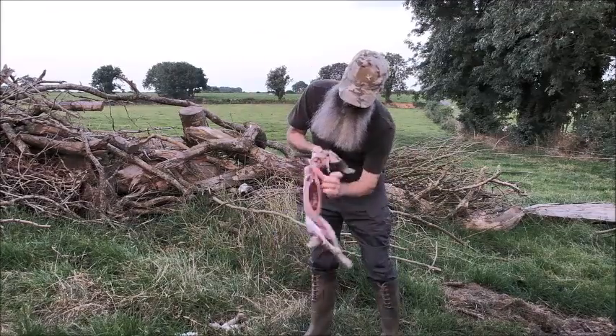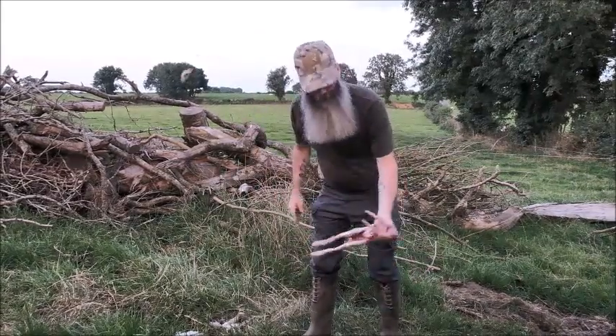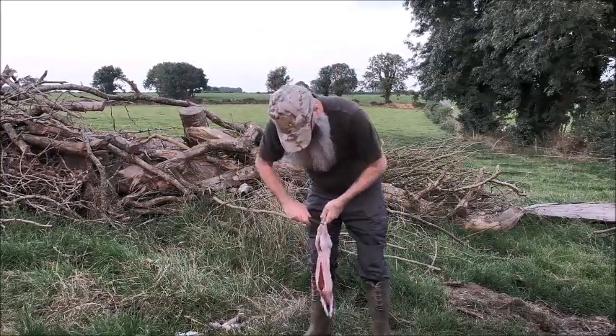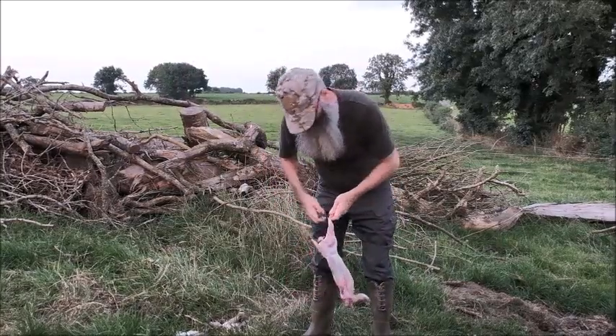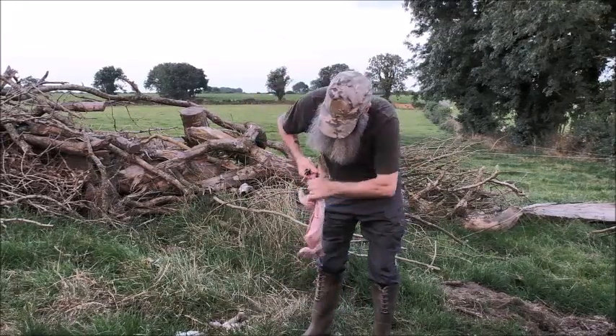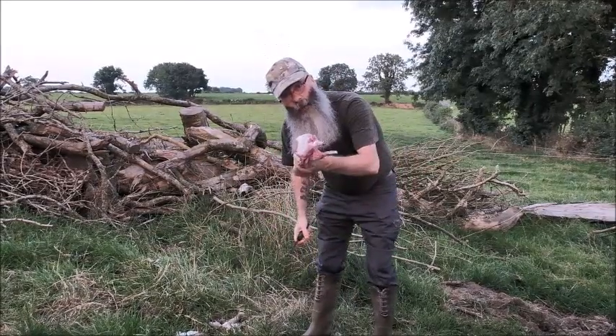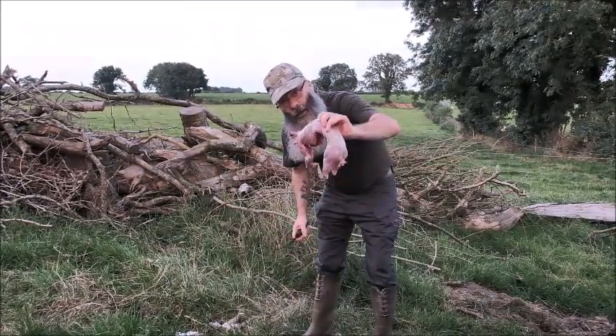Cut the head off. Cut the tail out. Cut the back legs off as well. Cut it through. Ready for the pot — and mighty tasty they are too.